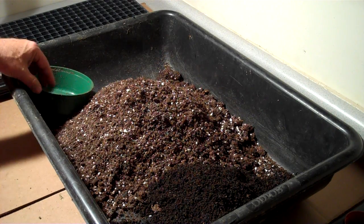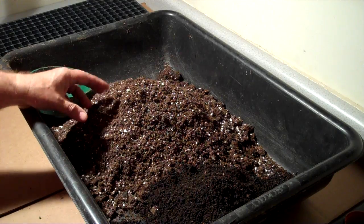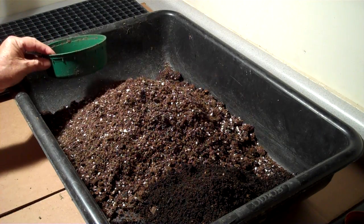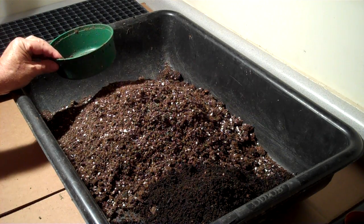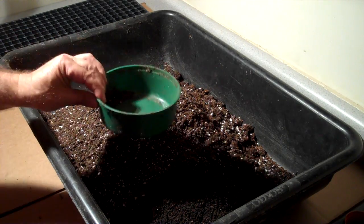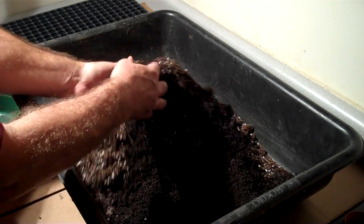The ratio that we typically use is 8 to 2, which is 20% vermicompost — 8 parts soilless mix and 2 parts vermicompost. We happen to use this size measuring cup to do our measuring. It gives a 20% vermicompost mix, and it's very simple — we just mix it all together.